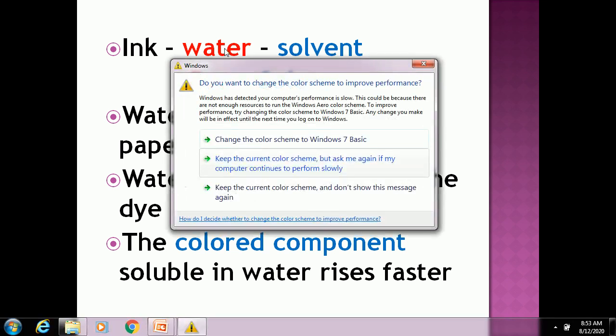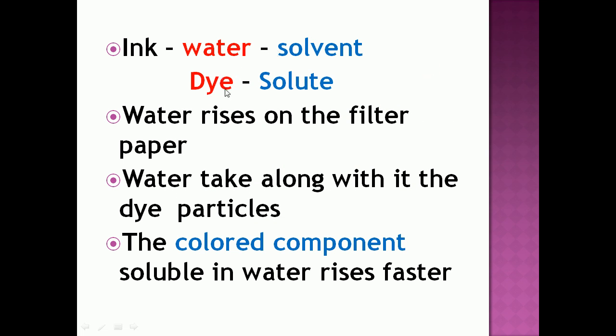So the ink we use has two components: water as a solvent and dye as a solute. When the strip of filter paper is placed in the beaker, water rises on the filter paper carrying the dye particles. The colored component that is more soluble in water rises faster, and in this way the colored components get separated from the ink.